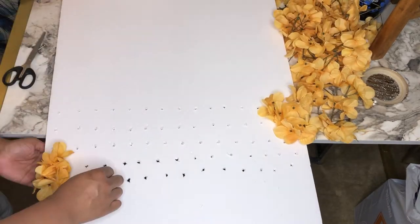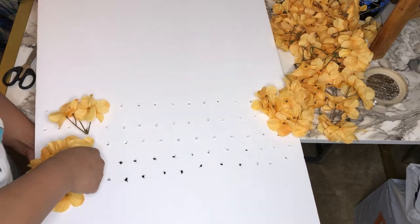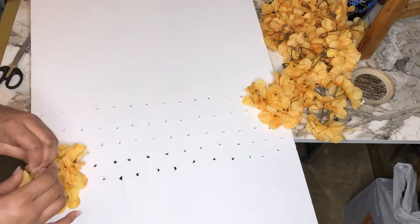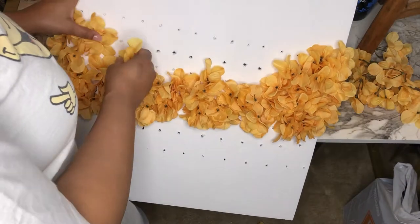After I have about five to six flowers in place, I like to fan them out just to make sure I don't see any of the white foam board peeking through. Then I just continue this process.